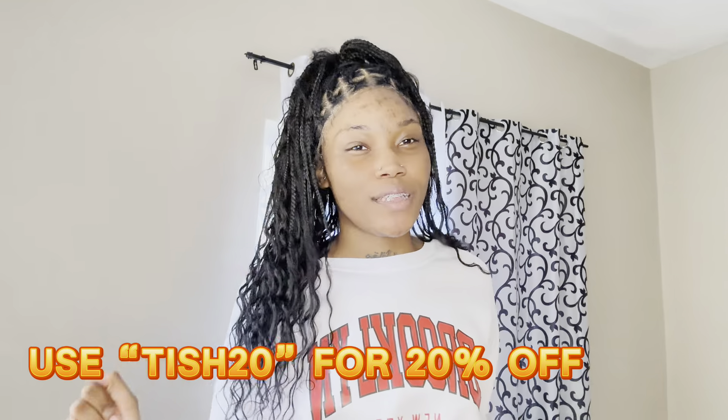Hi y'all, what's poppin? It's your favorite girl Tishani and I'm here doing a video for Looksy Cone. They have sent me three replica boxes, y'all! I'm so excited for this collaboration. Thank you all so much for reaching out and wanting to collaborate with me. I really appreciate it. Also guys, I have a discount code for y'all - you can use TISH20 to get 20% off.